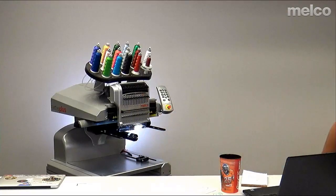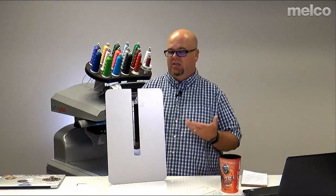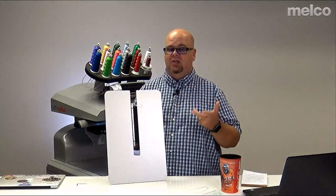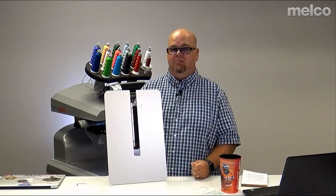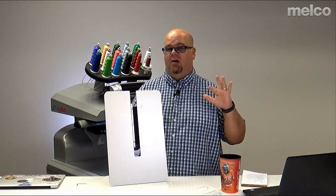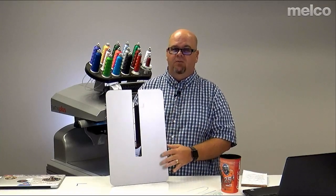That's where tabletops come into play. We have three different sized tabletops for Melco equipment, going back to the XTs, the XTSs, the Bravos, the Berninas, as well as the EMT 16s and 16 Pluses. We'll talk a little bit later about a difference in the large tabletop, and we'll post the part numbers for these tables.